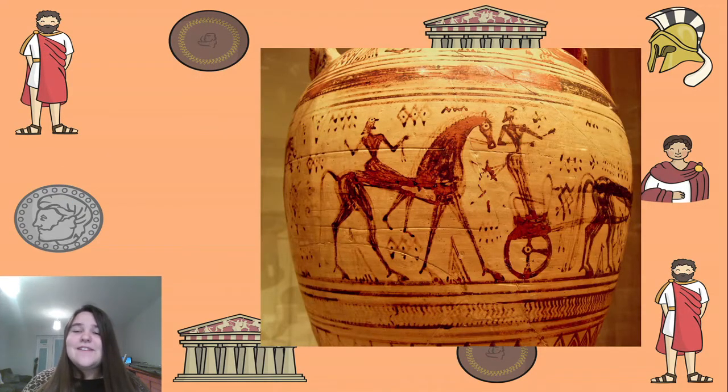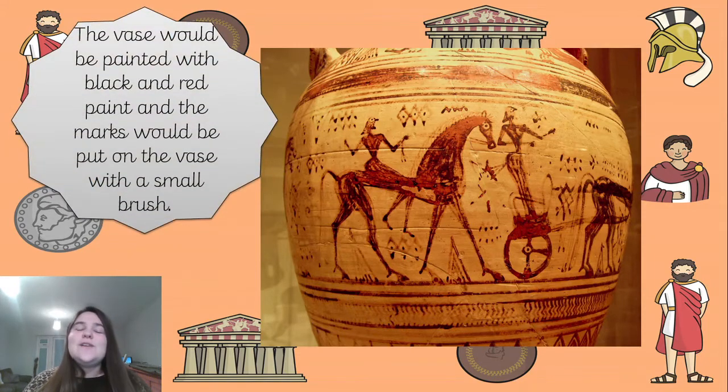Here we have someone on a chariot and someone else on their horse. If you look really closely, it looks like a wise owl is being used for the heads on these people and these little figures - very interesting designs. The vase would be painted with black and red paint and the marks would be put on the vase with a small brush. These brushes were normally made out of feathers or horse tail hair, so getting those tiny little brush strokes would have been quite difficult.